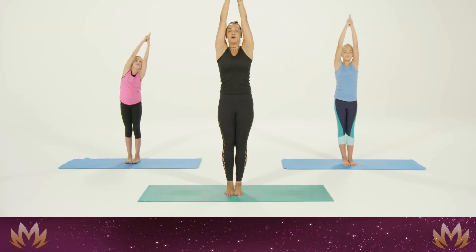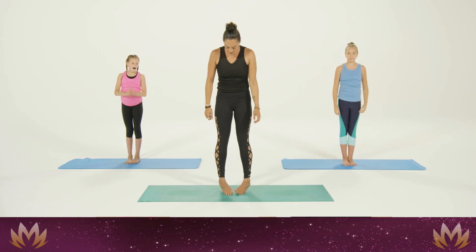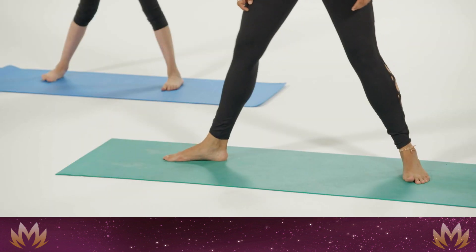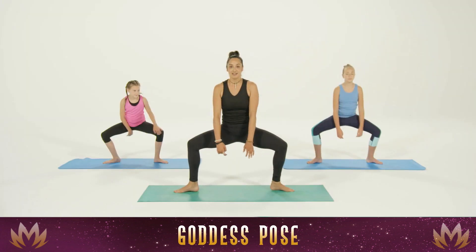Inhale back to center. Sweep the arms back down. We're going to heel-toe our feet out nice and wide, point the toes away from us, and have a nice deep bend in the knee into goddess pose.